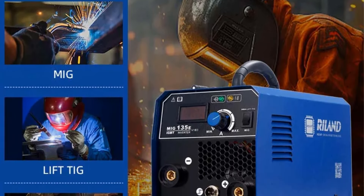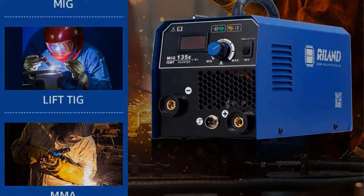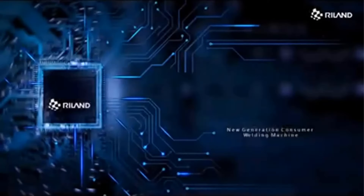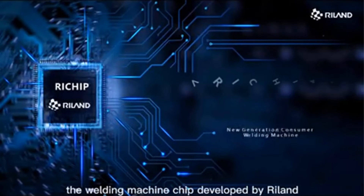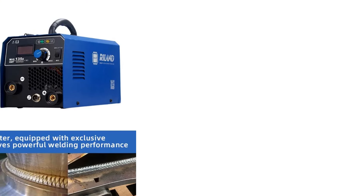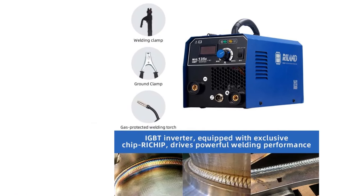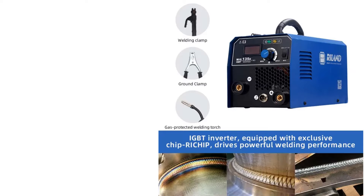The MIG-135E also provides intelligent protection against overheating and over-voltage, while its fan operates on demand to minimize noise and dust. Additionally, the welder comes with a 1-year warranty and a 60-day replacement policy, ensuring customer confidence in their purchase. Ryland, a high-tech company dedicated to innovation in welding technology, emphasizes providing reliable, efficient solutions tailored to the needs of global customers.